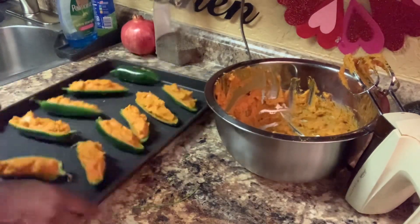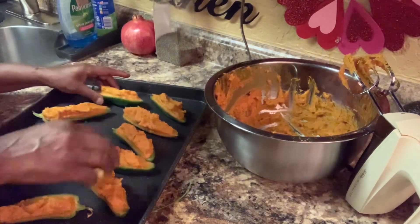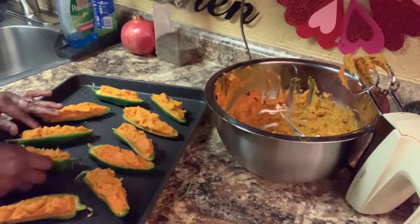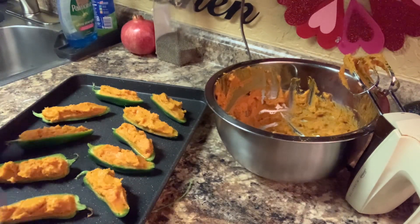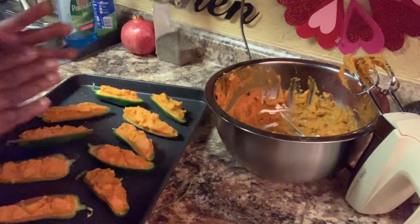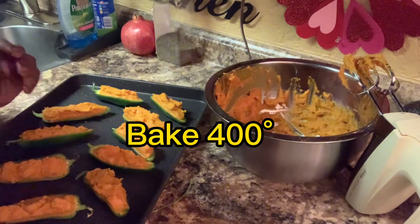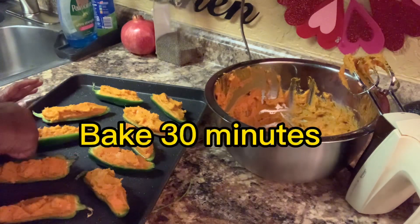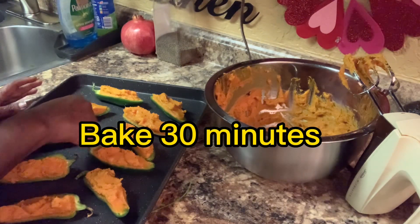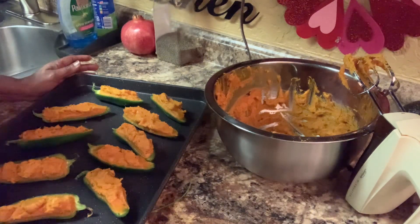Now that one fell — oh well! Now I have finished stuffing them. We're going to stick them in the oven. I'm going to let them bake in a preheated oven at 450 degrees for 30 minutes, or until you see it start turning a light brown around the edges. Then take them out.